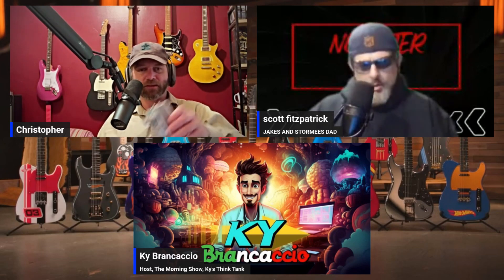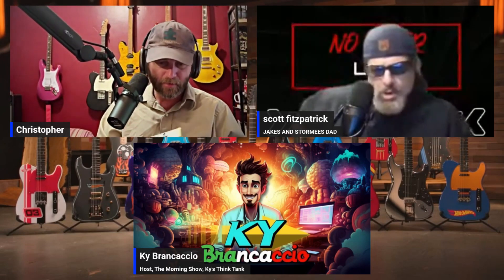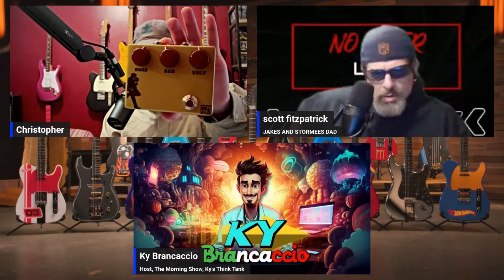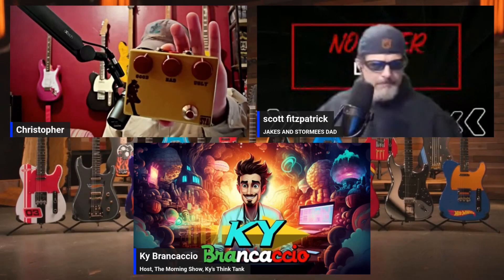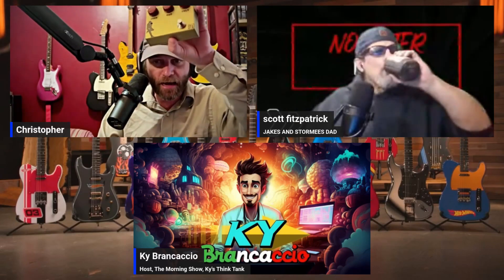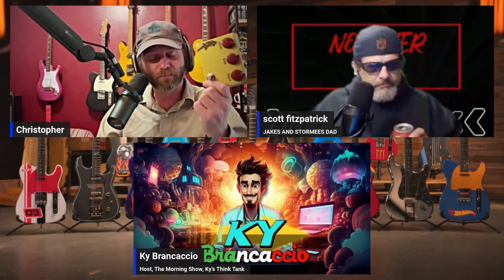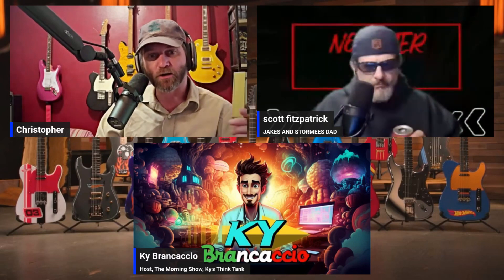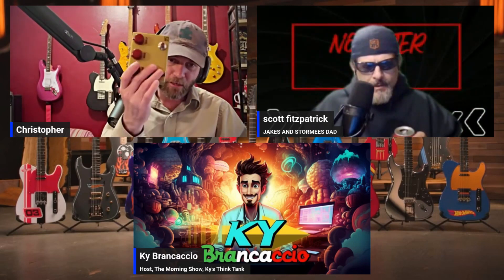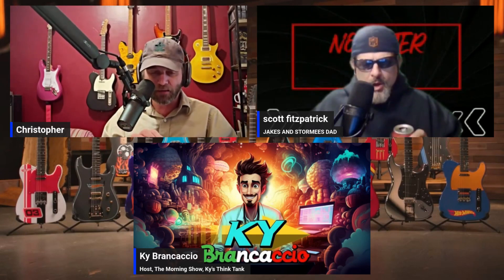I got the Nevermind Chorus pedal from them, and then they made me a one-for-one in terms of the circuit of the Klon Centaur. So basically, I have a Klon Centaur. For those who don't know, go on Reverb and look up Klon Centaur — these things are selling for $6,000. I got this for $130. Handmade.